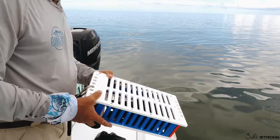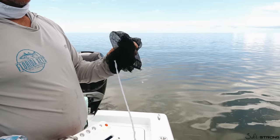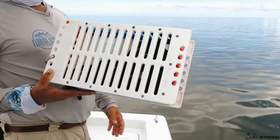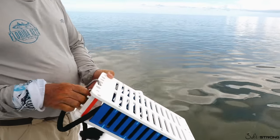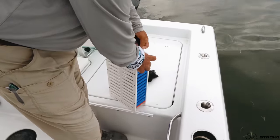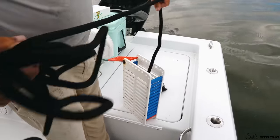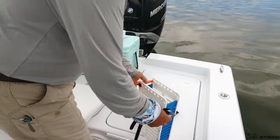Another nice thing about the Chum Dinger is that all the mesh bags we've used for years have a tendency to tear, rip holes, come apart, and the strings break. This is a pretty industrial chum box — you're not breaking this. It's built with really nice starboard and stainless screws.